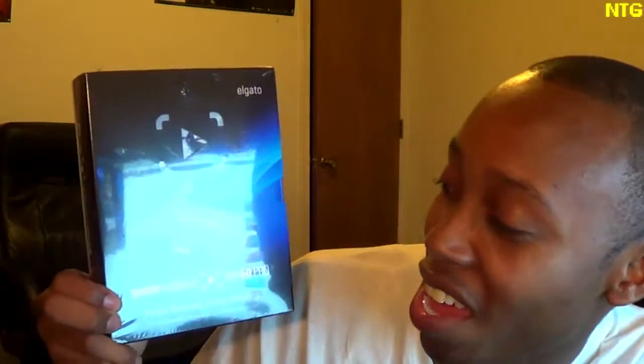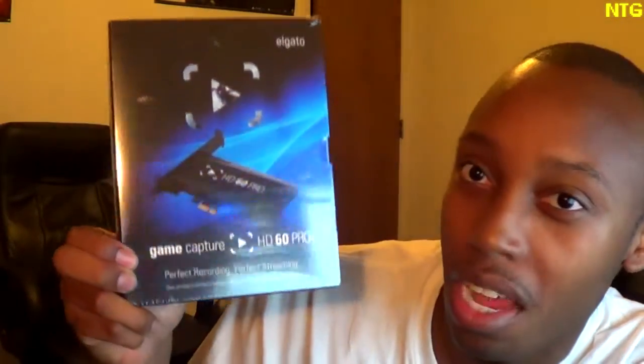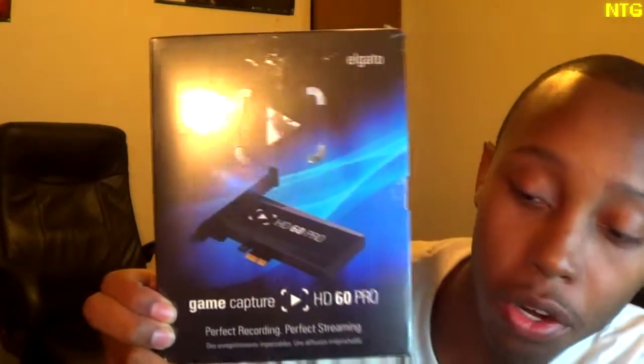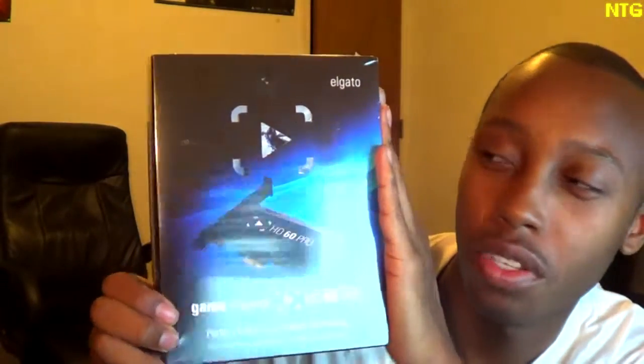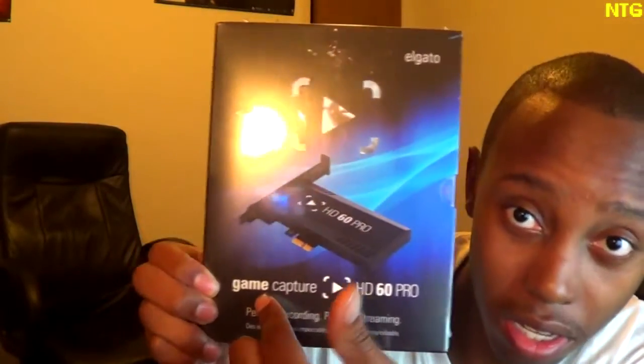So let's go ahead and get it open — I actually need scissors, not for this packaging but for the box, because I know it's one of those sort of boxes. I had to upgrade as soon as possible. I didn't get it day one or week one like most people did on YouTube, but I said I don't need this but I want it so bad — so I finally went ahead and picked up the Elgato Game Capture HD60 Pro. Sorry for the glare — let's see if we can get this open.